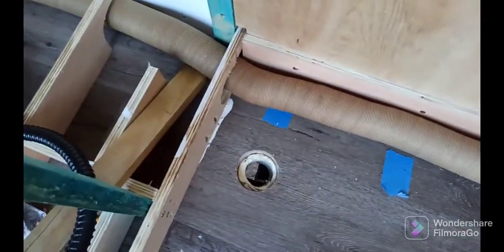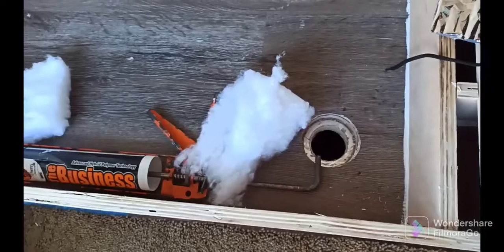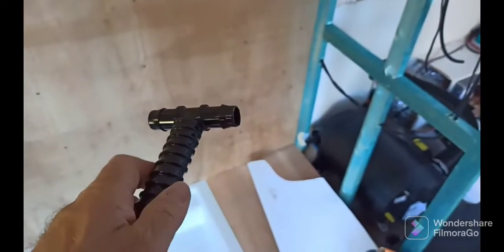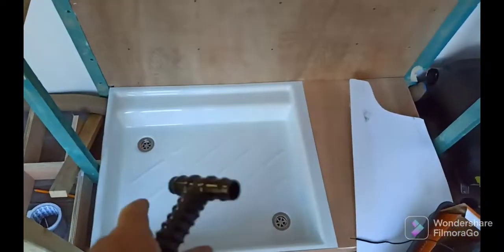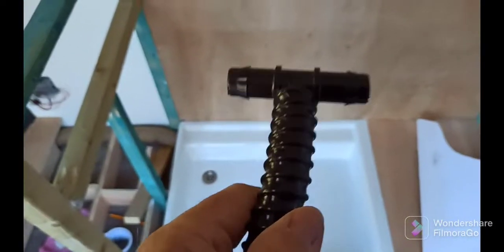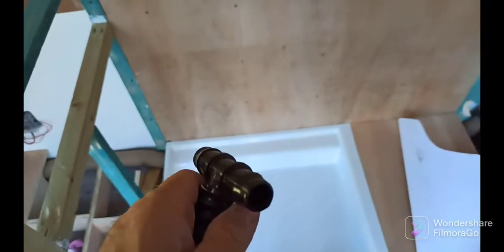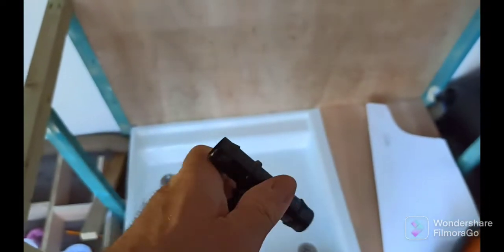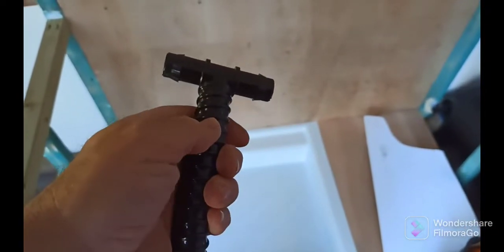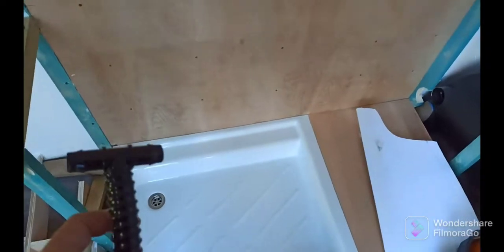Moving across to the holes in the floor — there's one hole going through the floor there and another one there for the shower tray. The drainage holes on the bottom are inch-and-a-quarter, and the reason I've gone that size is that's what I was told by Sean from Barrett Tanks — the inlet to the tank is inch-and-a-quarter pipe. So there'll be one piece connected there and one piece connected there; my tank has got three inlets on it.